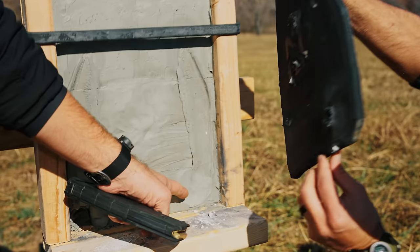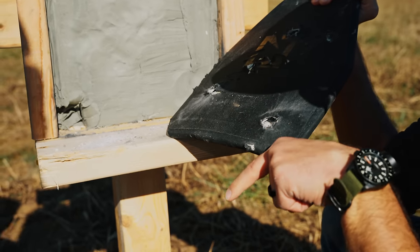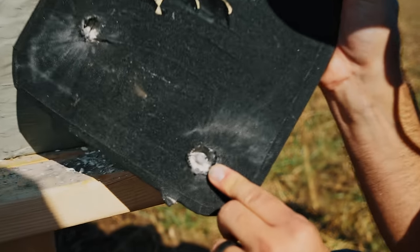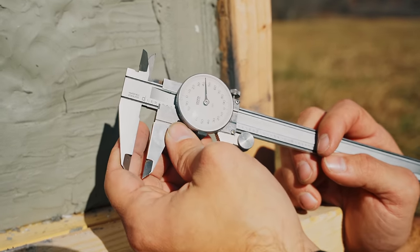Look at this. We have—this is not penetration—this is where it blew the ceramic out the bottom. You can see the round in there. We had about almost a quarter of an inch.